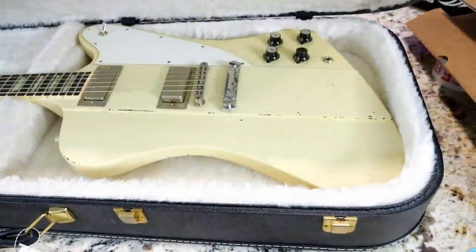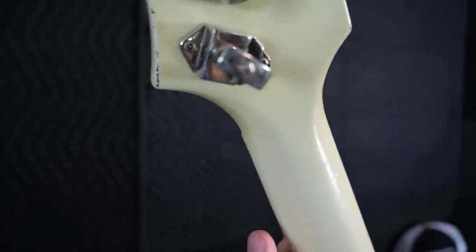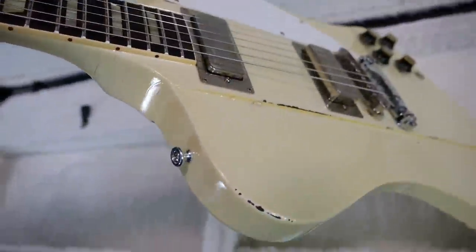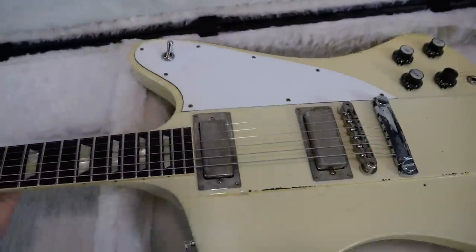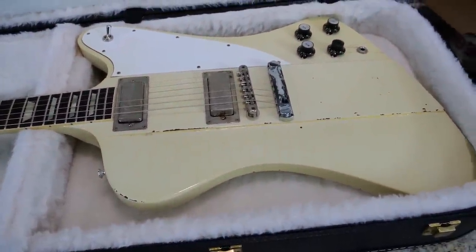Is it a blue burst? No. I can definitely tell this is a completely new finish on this and a completely new relic job. In fact, all the techniques that they used honestly feel a little bit differently. But after I had sent this one in and waited about a month, I noticed my other Johnny Winter started to do the exact same thing. So let's compare these side by side real quick.